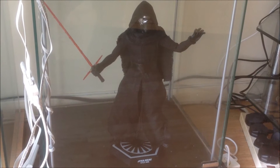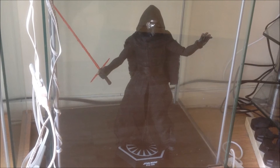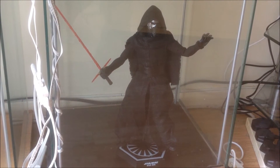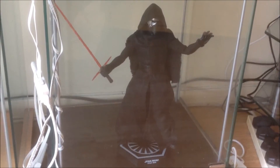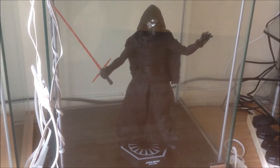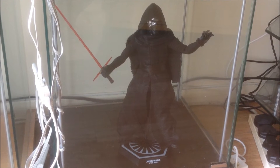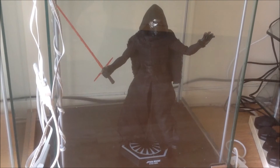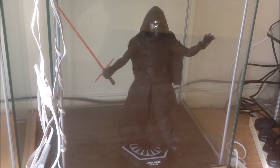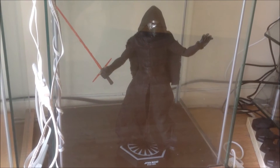Hopefully my next Force Awakens figures will either be Finn — and I do want to get a two-pack Finn with the Stormtrooper — or Captain Phasma, definitely. We did see early glimpses of Han and Chewie from Force Awakens and I do want them, that's something I really want. In terms of Stormtroopers, I'm not fussed at the moment, but I'd like to get them eventually.